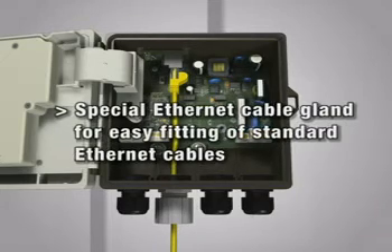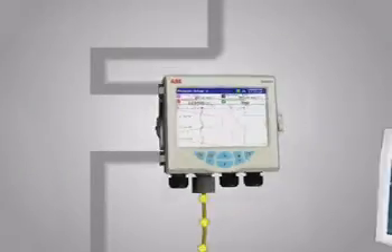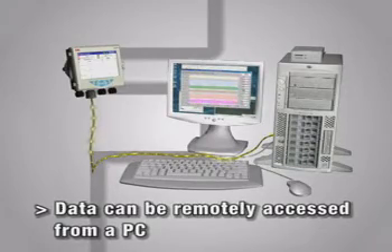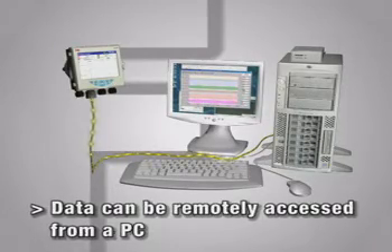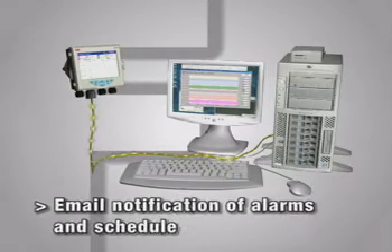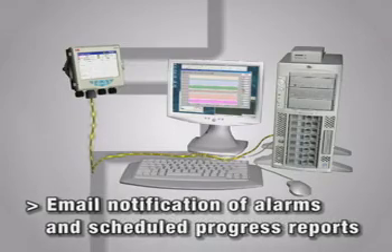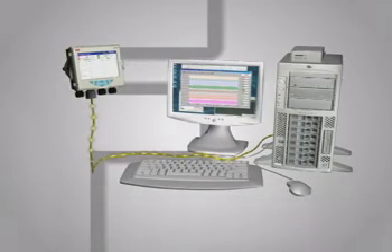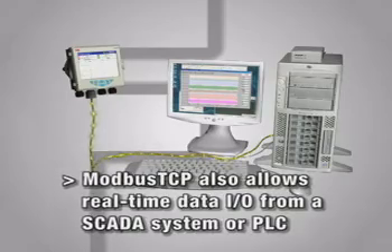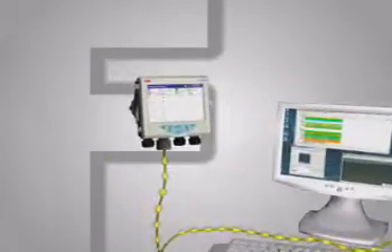The optional Ethernet communications link also allows historic data to be downloaded remotely to a PC for subsequent analysis using ABB's data manager software. In common with the rest of ABB's SM recorder series, the SM500F can send an email alert if an alarm occurs so that any potential problems are promptly handled. This link also lets the SM500F interface with a SCADA system or PLC using Modbus TCP protocol.